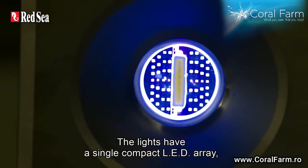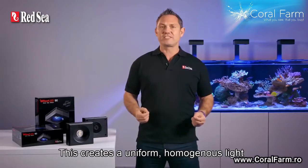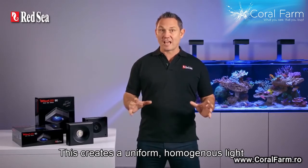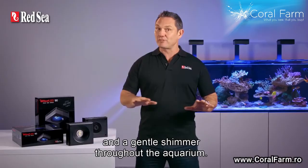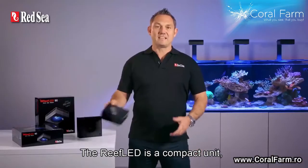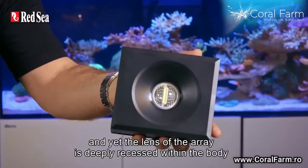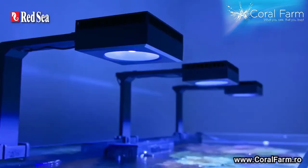The lights have a single compact LED array under an optical glass hollow lens. This creates a uniform, homogenous light that gives dramatic coral coloration and a gentle shimmer throughout the aquarium. The Reef LED is a compact unit and yet the lens of the array is deeply recessed within the body to reduce glare.